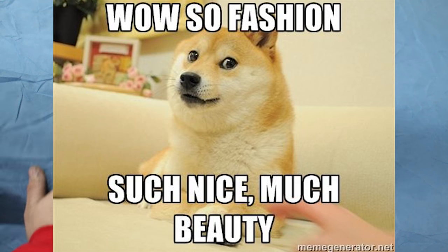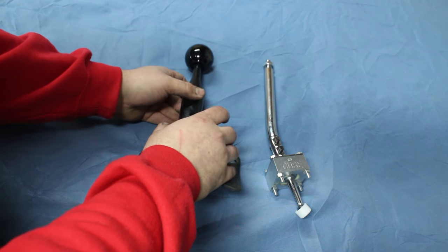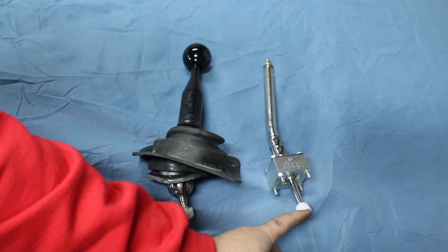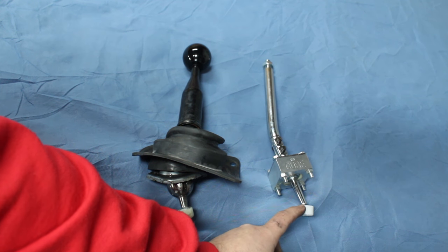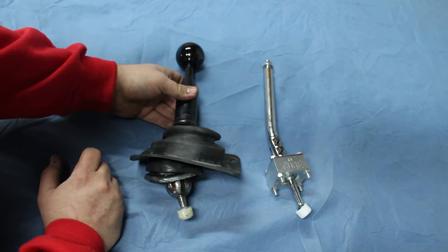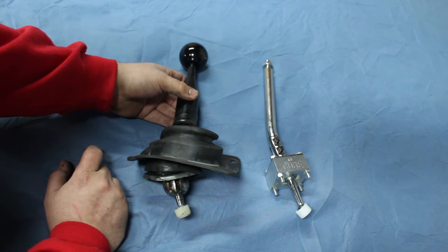The Cube shifter looks much better than the fat factory one. It also comes with a new bushing on the bottom, and like I said, if you need new bushings inside the transmission, you can get them from Cube as well. It definitely looks like it should shorten the throw a lot, so let's get to installing this thing.